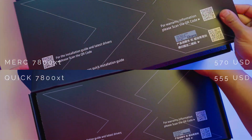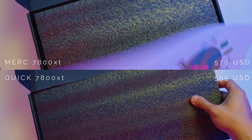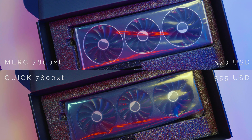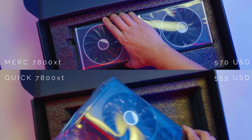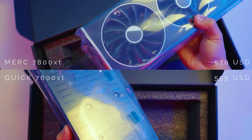First of all, we would like to clarify that this is not a versus video but rather give you two options for cooling. The ones we have here are from XFX, or Extreme Effects. If you haven't heard about them, they are one of the best custom board partners of Team Red and have been manufacturing AMD-only graphics cards since 2009.